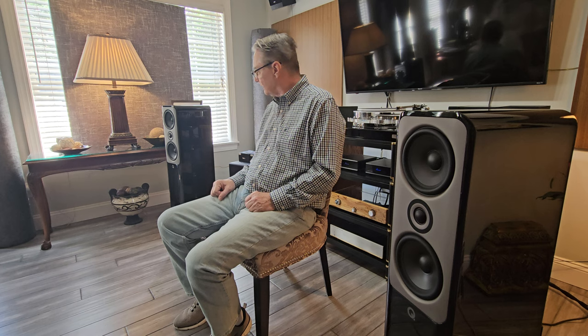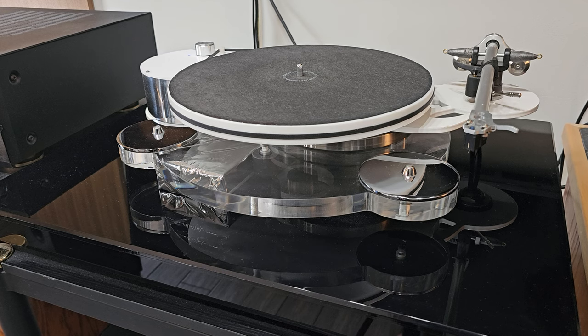It blends in perfectly. I don't have it too loud — I don't even notice it's on, but you can tell there's that little reinforcement, that little bit of power on the bottom. So I think that covers the new speakers pretty well. Next we're going to zoom in on the turntable and talk about that. Now you can see the turntable here — this is the Origin Live Calypso turntable.